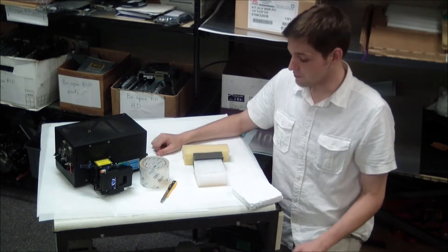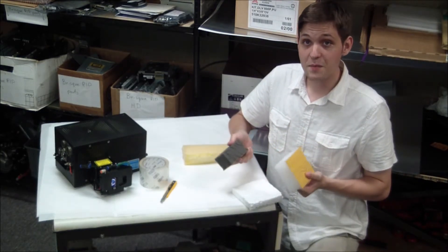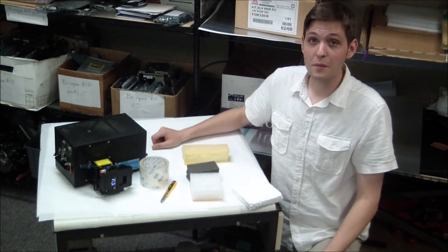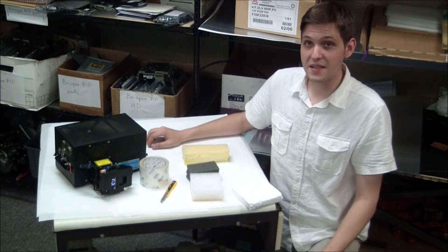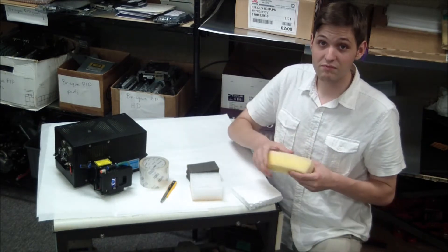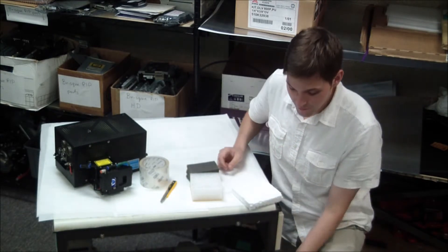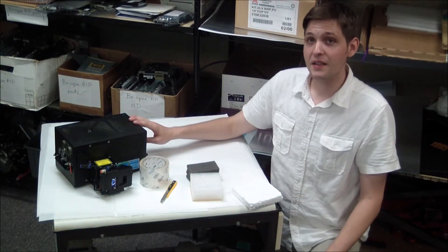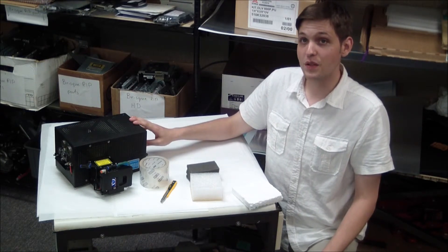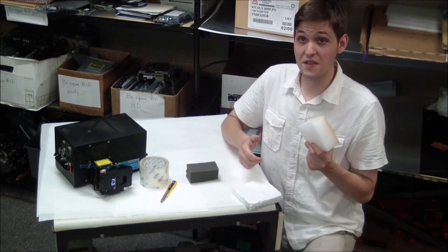We've found that high density foam, such as these, tend to be the best option to provide optimum protection. But be careful to get foam with enough density to properly secure the unit. Lower density foam, such as this one, won't provide enough protection. When packing your head, it's best to use foam with at least 1.4 pounds, or 0.6 kilograms per cubic foot, such as this one.